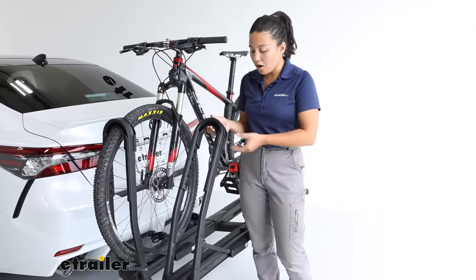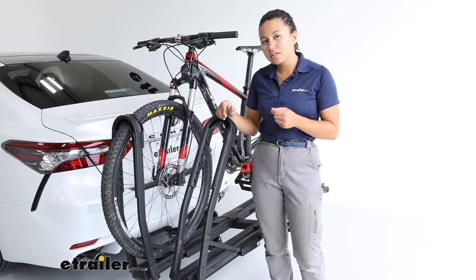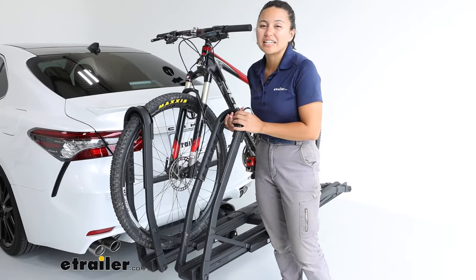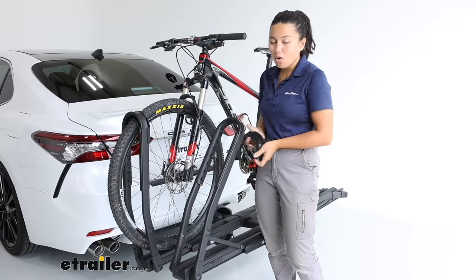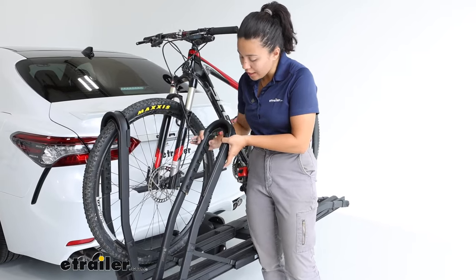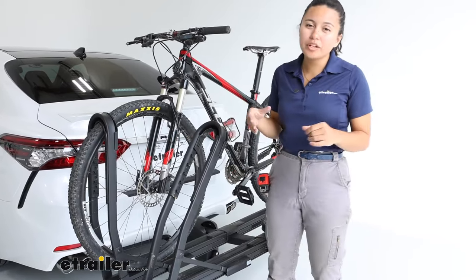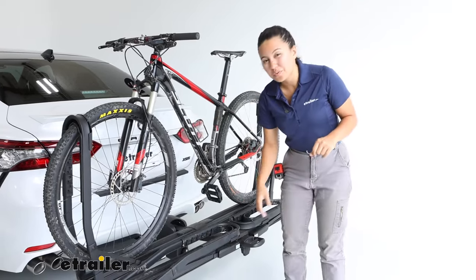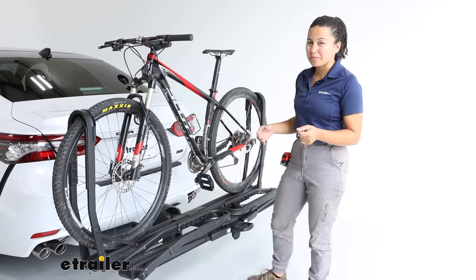Compared to some other bike racks, if you have different tire sizes where you have to make a lot of adjustments, this one has a very easy-to-adjust wheel mount that can fit those different tire sizes. For the wheelbase, though, you are limited to a 48-inch wheelbase, so for your longer mountain bikes that's something to be mindful of.